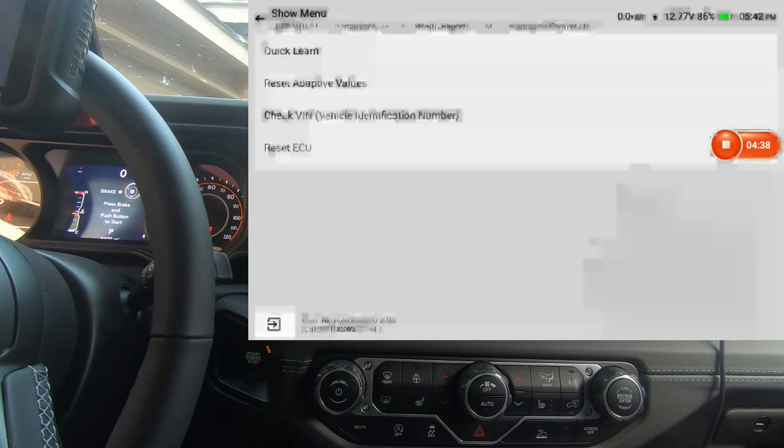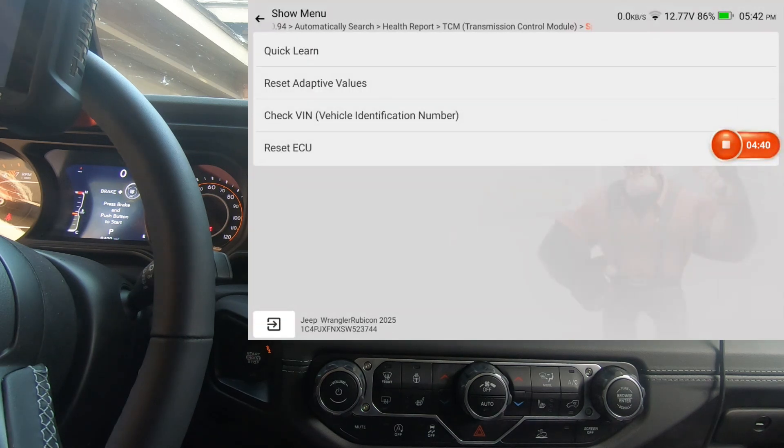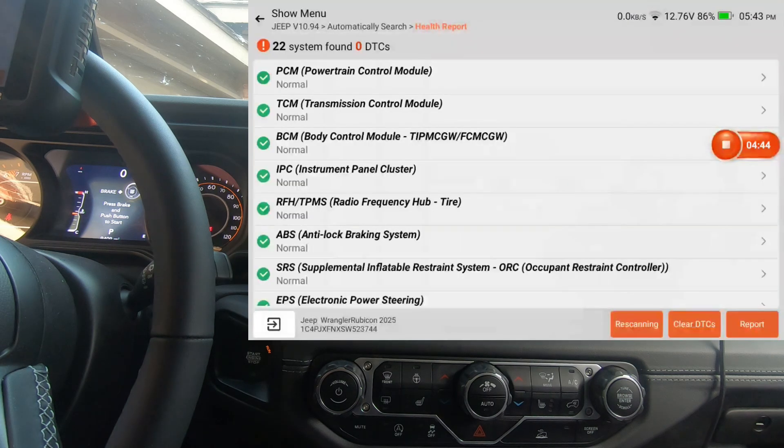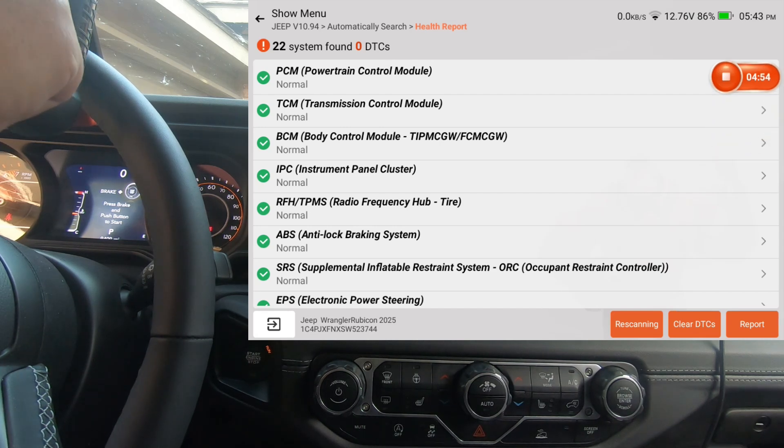Next is the TCM — no actuation test but we do have special functions. I did this same walkthrough on the King Bowling K8 Pro, so if you want to compare the two, watch that video — I'll put it in the upper right corner so you can see any differences you may want to know about.